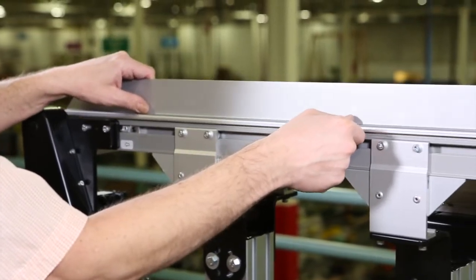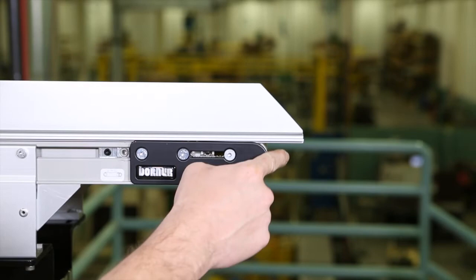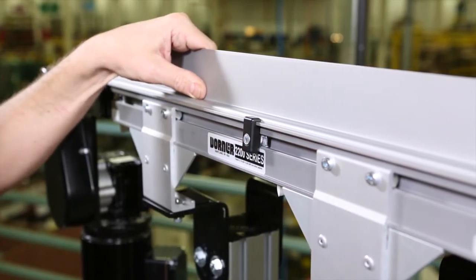To install guiding, place the guide and ensure there are no pinch points. Insert guide bracket assemblies into the T-slot and tighten the screws.